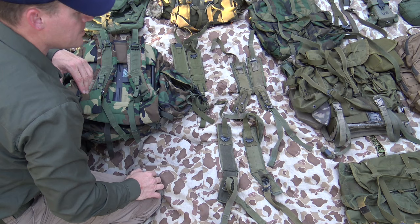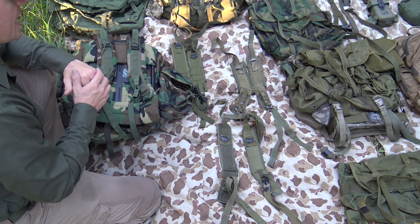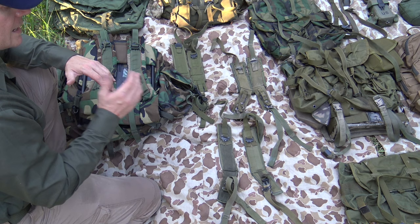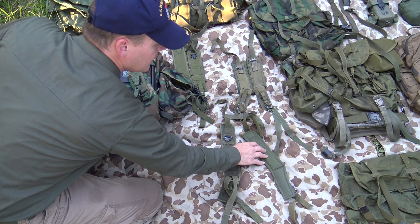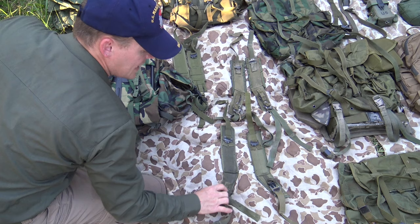One of the things that makes the Alice pack so versatile is that there's plenty of replacement parts out there. If something breaks — a buckle, something snaps or rips off — you just buy a new component and replace it. So much of this stuff was produced that it's still very readily available and you can get it very cheap. This is the LC1 shoulder strap — as you can see it's a little bit different. The padding goes all the way down but the padding is significantly thinner than on the LC2 style pack straps.